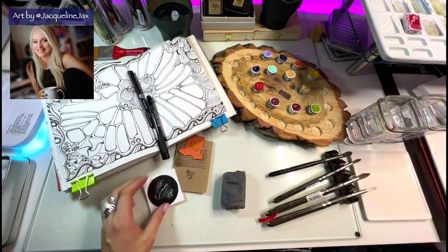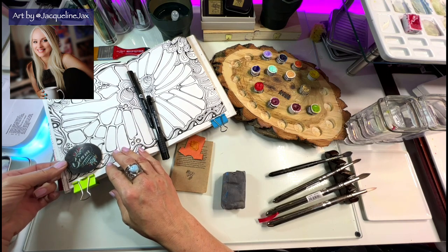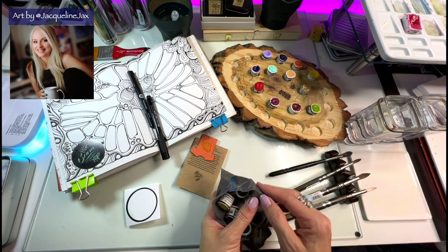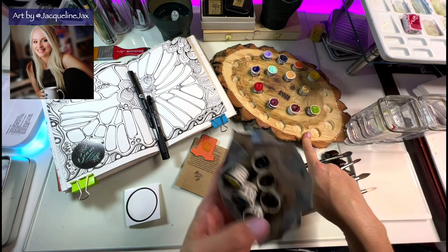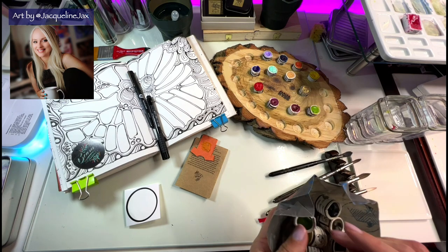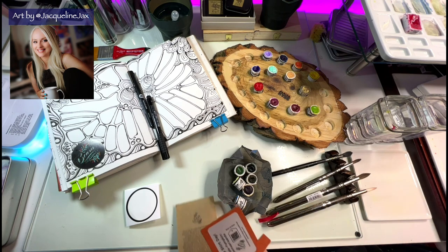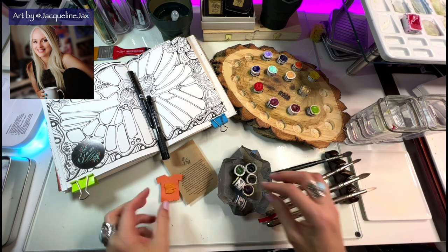Beam is a paint company out of Canada. I'm not really sure how I first discovered them, but I'm really glad I did because I am so impressed with the way the creator of Beam comes up with these amazing new paint colors. Originally she sent me a palette with beautiful colors to try out, and I was so impressed that I put in an order myself. We also did two giveaways on the Facebook page and she sent two amazing gifts worth about a hundred dollars each to the winners.